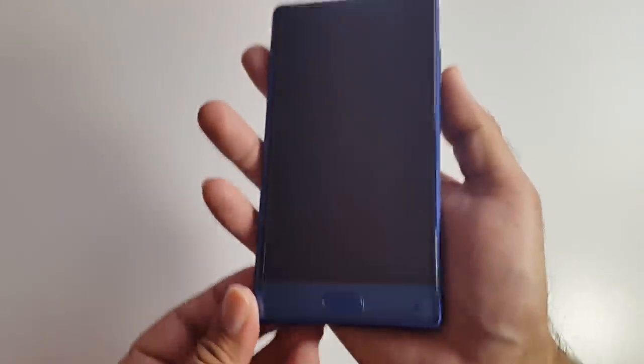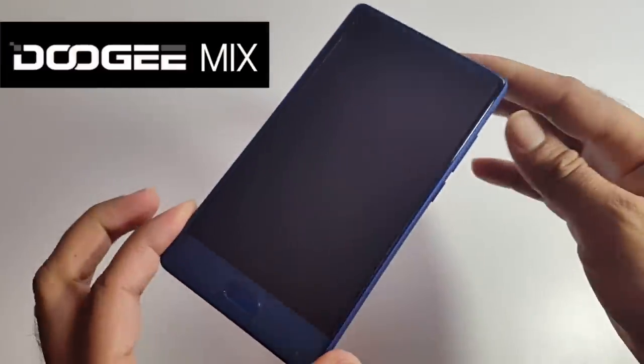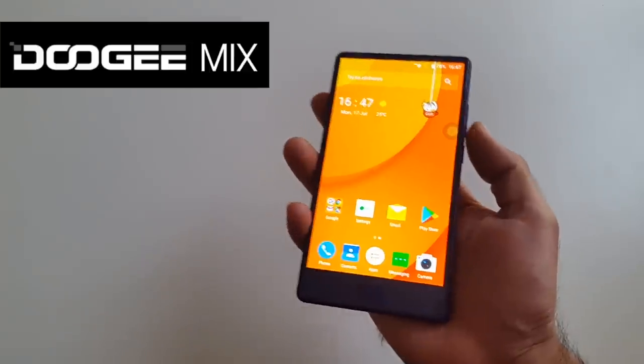Today I have in my hands the cheapest bezel-less smartphone currently available. This is the Doogee Mix and it can be picked up for well under $200.